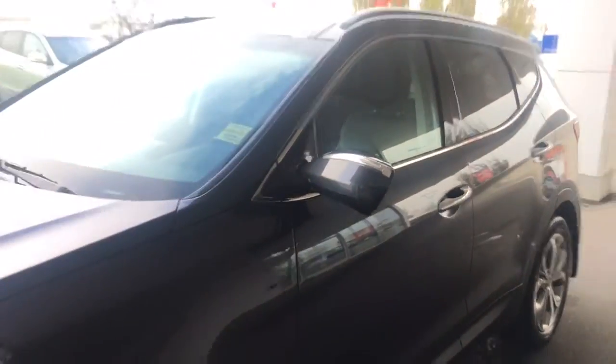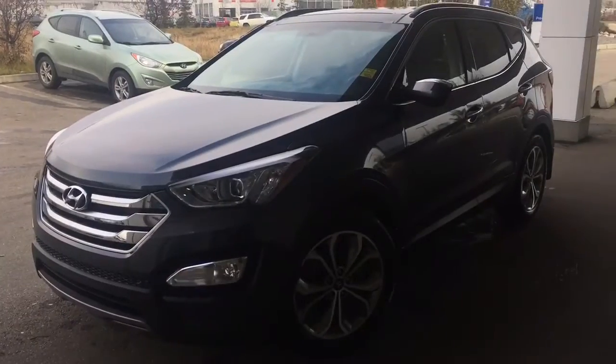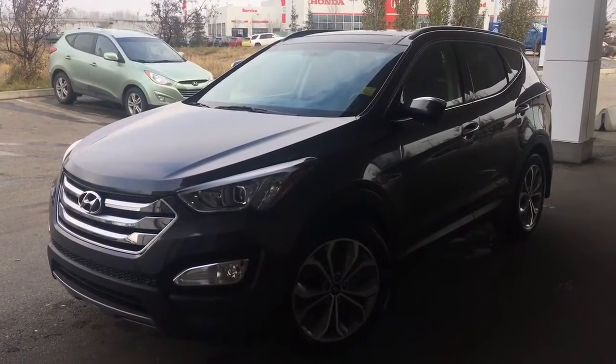Coming up here, you do have that breakaway rear-view mirror with the side indicator. You do actually have the blind spot monitoring — I'll show you when we get on inside. But now that we've checked out all the great features on the outside, how about we go check out the features on the inside.